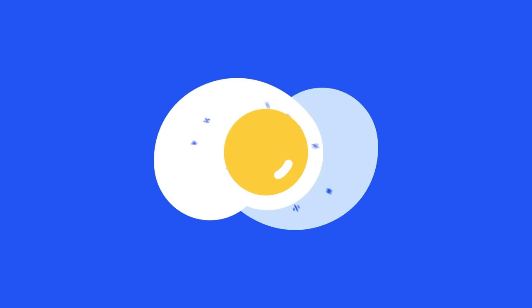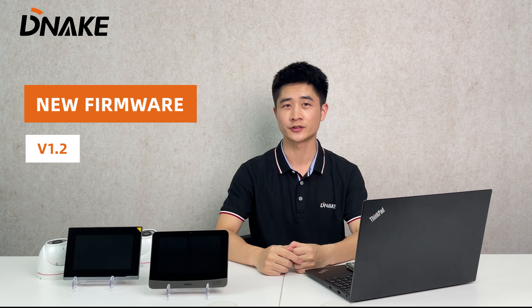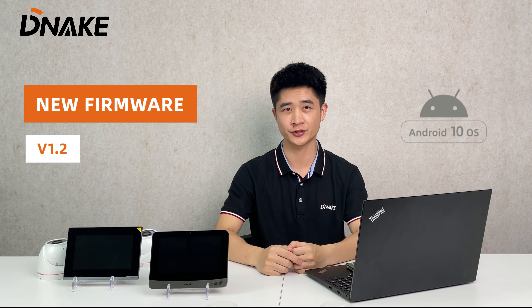Hi, how's it going? This is Jamie from Deneck Technical Support Team. Welcome back to our channel. In today's video, I'm going to talk about our new firmware version 1.2 for Android 10 indoor monitors A416 and E416.